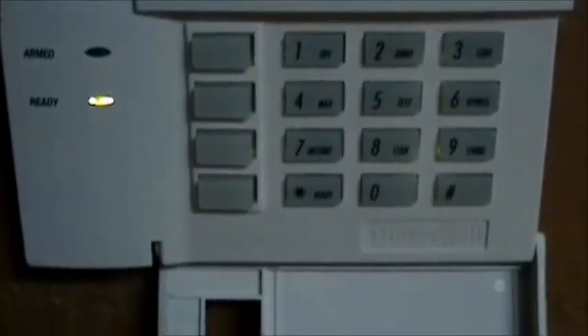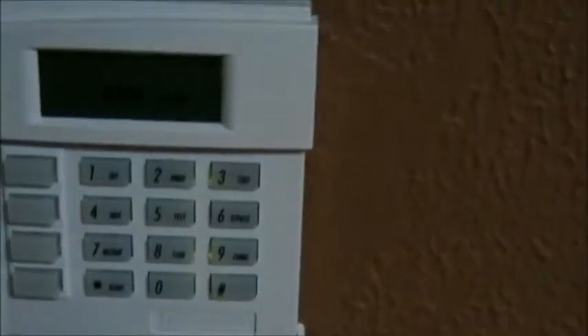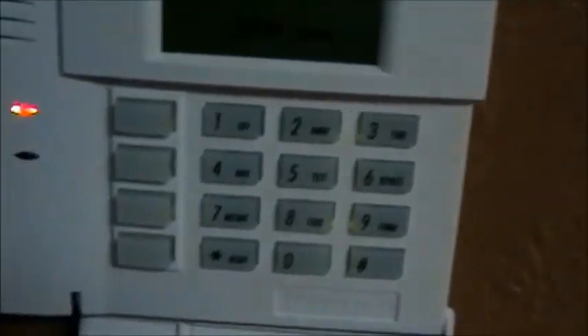Now it's ready. Now I'm going to show you how you can put it in the stay mode. Okay, so it's on the stay mode. I won't do anything else, but it's in the stay mode, as you can see.